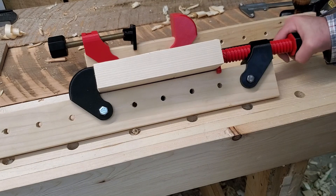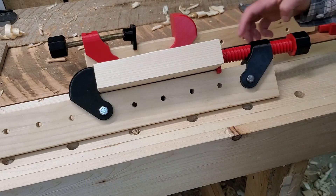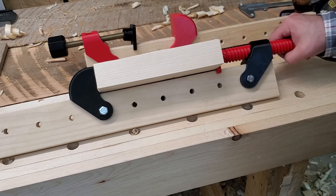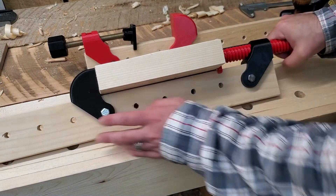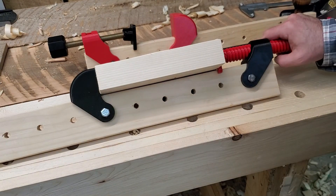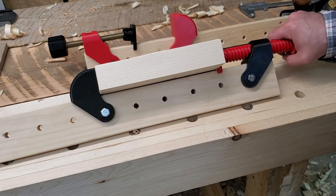Basically, you're only limited by your hand pressure. This has a lot coarser thread pitch, so in theory, for a given amount of torque that you're applying, it would be a little less.